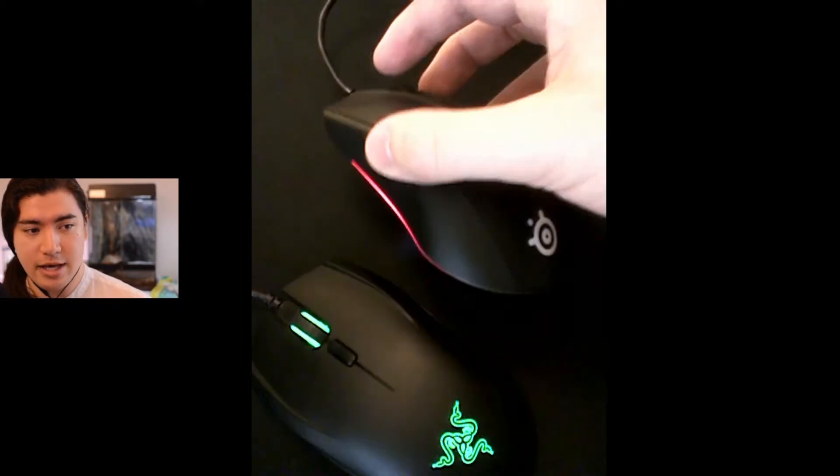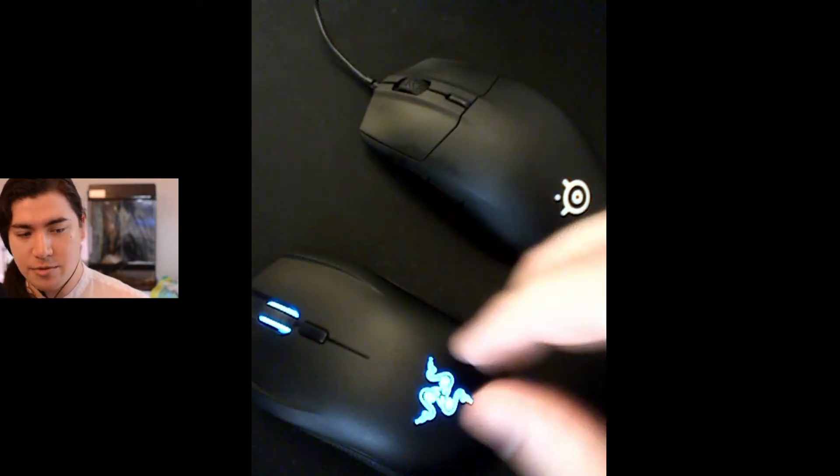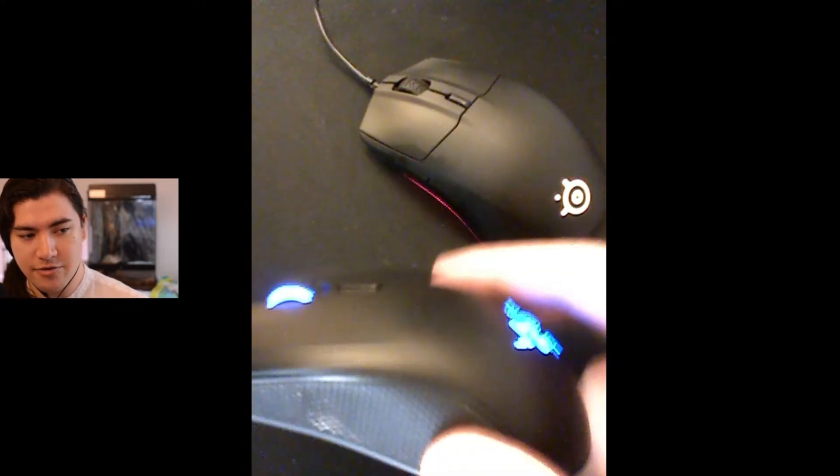I set up this color wave thing, which I can show you. And this is the mouse that I upgraded from, which is a Razer Abyssus V2. I didn't clean it, so it's kind of grimy because humans are grimy meatbags.